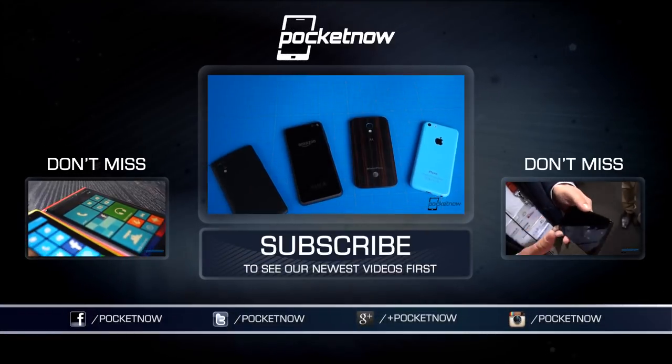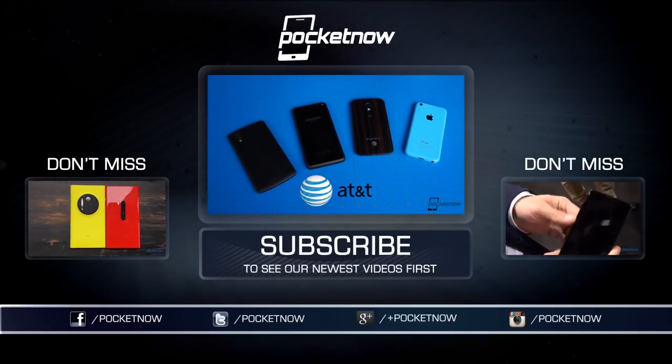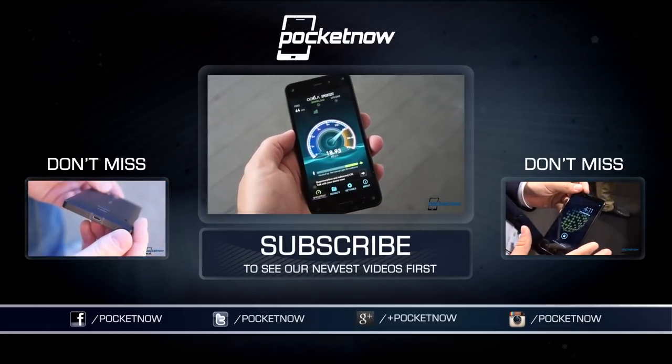Till next time, this has been Michael Fisher with Pocketnow — Captain Two Phones on Twitter. Thanks again to GSM Nation for the Blackphone review unit. Follow us and them on social media in the links down below next to the like button. Most importantly, thanks for watching.